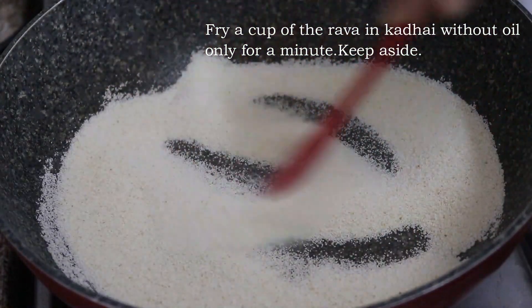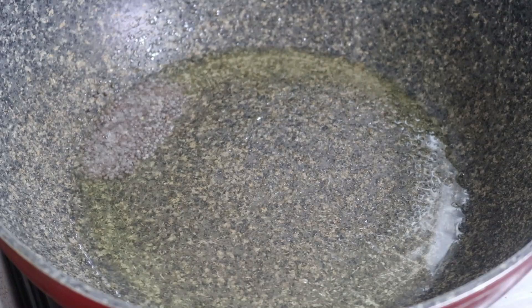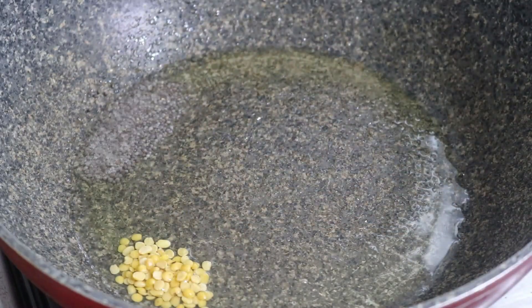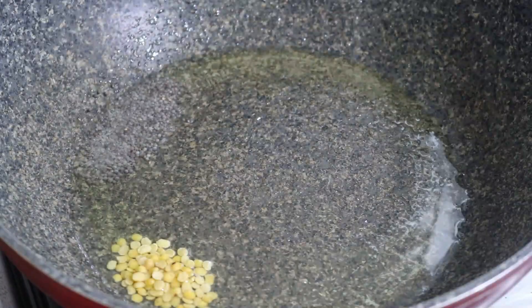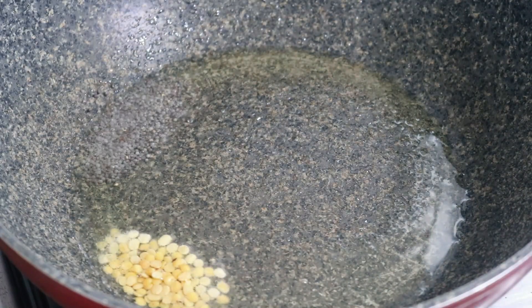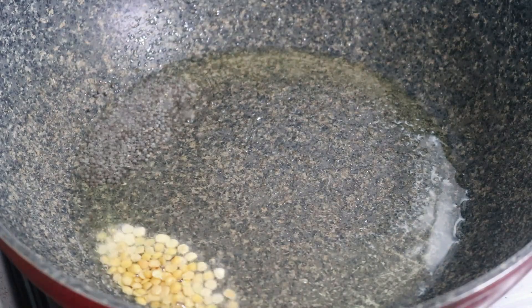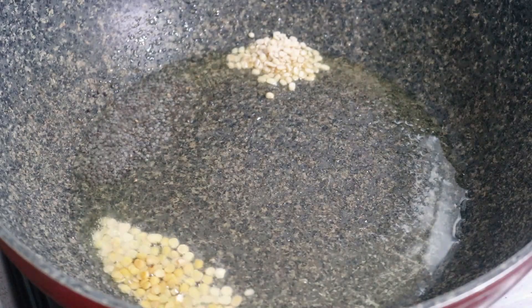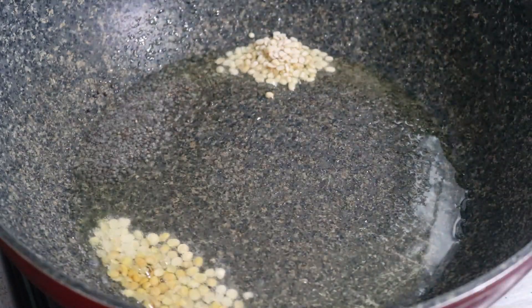Then we will add rava. Now we will add sunflower oil. We will add a little bit of sunflower oil. Then we will add a little bit of cashew nut.